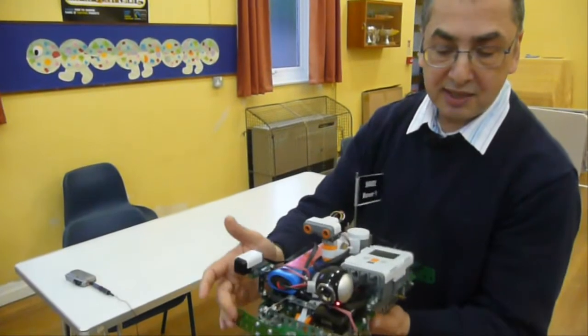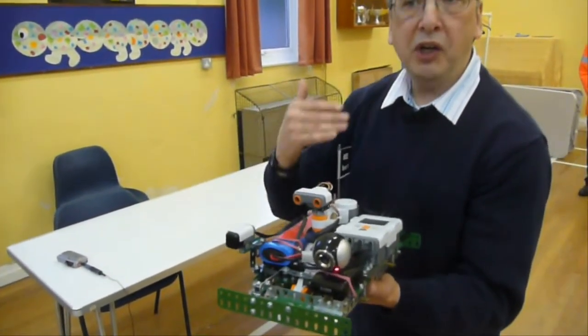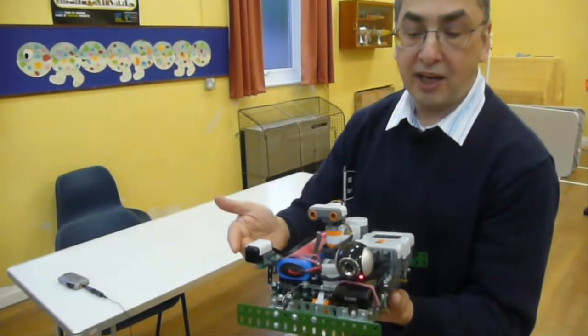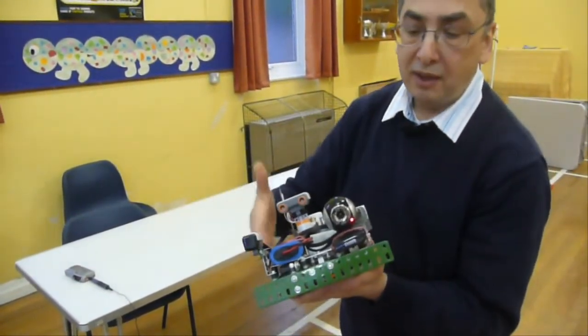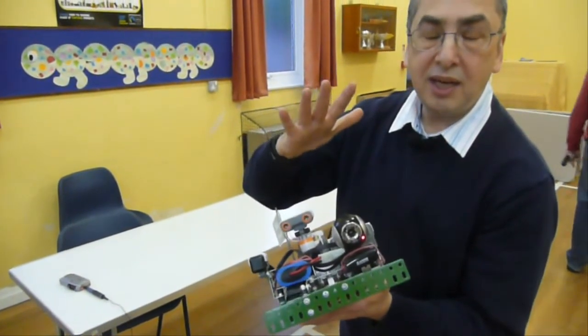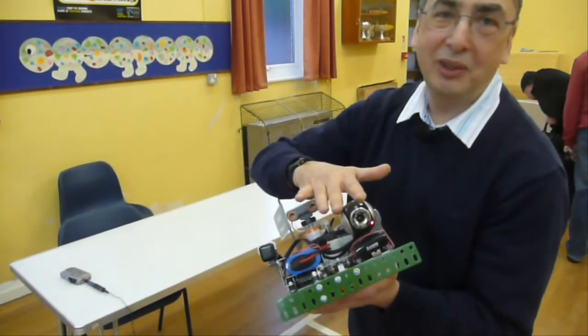There are bumper sensors on here and if it hits one of those it will stop, reverse, turn slightly and then try again. There is also a camera on board which is a wireless webcam. It doesn't play any function in the decision making, but it's good fun at exhibitions and kids absolutely love it.